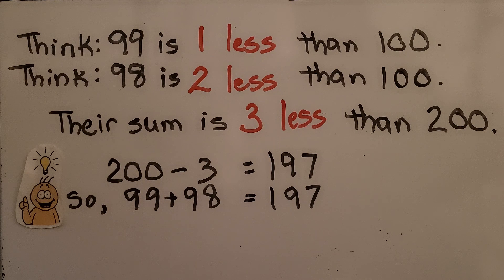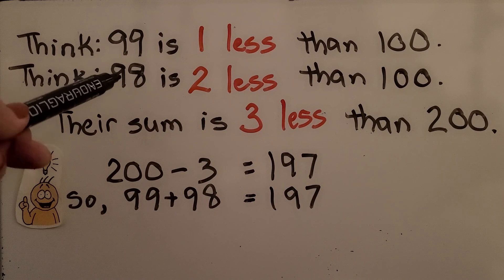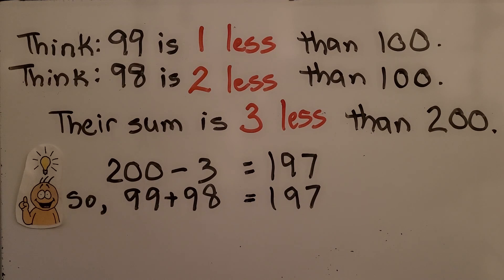We think to ourselves: 99 is 1 less than 100, and 98 is 2 less than 100, so their sum is 3 less than 200. We think of 99 as 100 and 98 as 100 — that's 200 added together. Now we need to take away the 3 that it was rounded up to. 200 minus 3 is equal to 197, so 99 plus 98 is equal to 197.